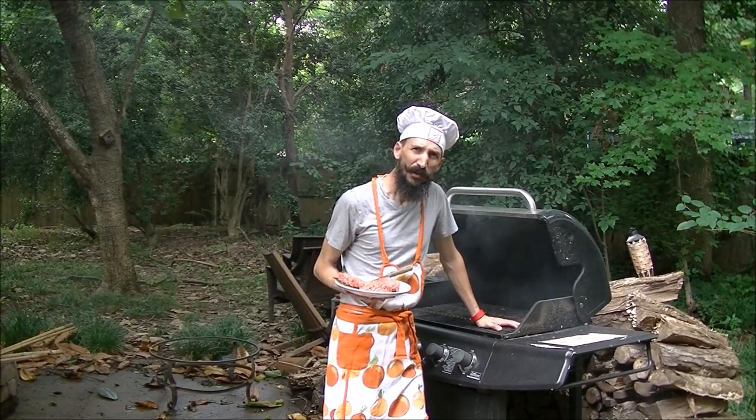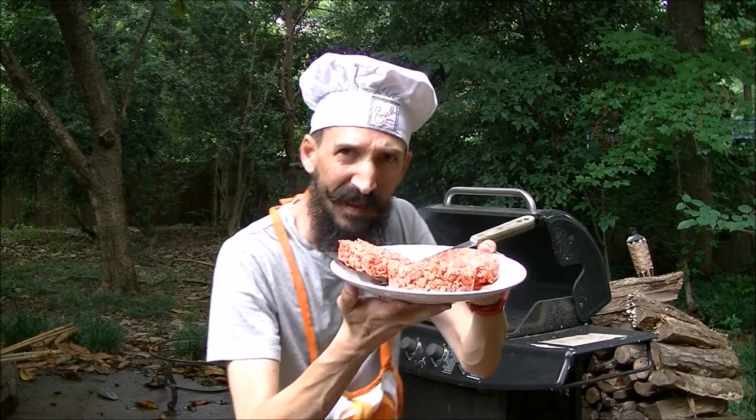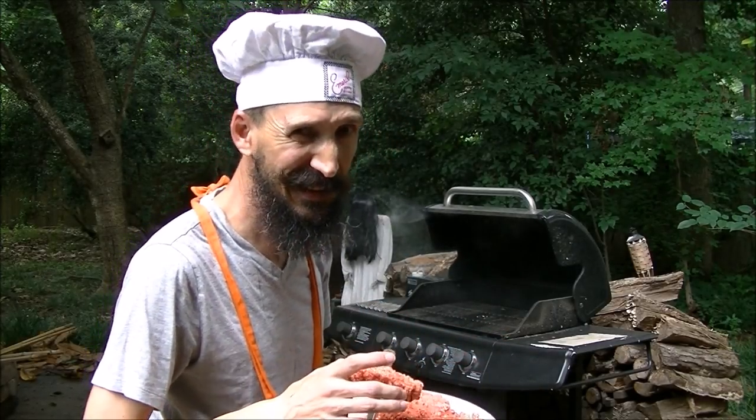Welcome to the Monster Tutorials cooking show. Today we're making burgers. I don't normally do a cooking show, but today's is very special.